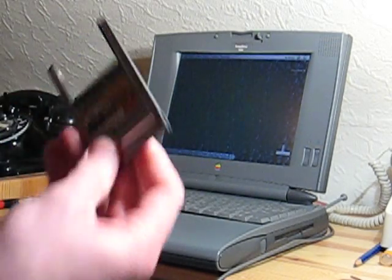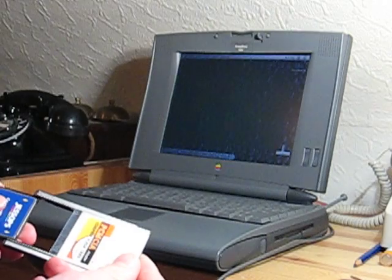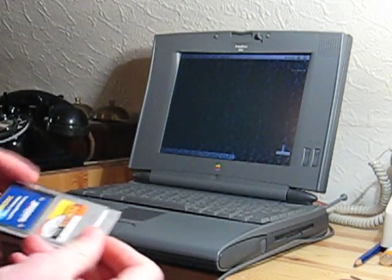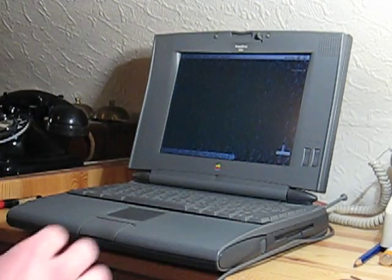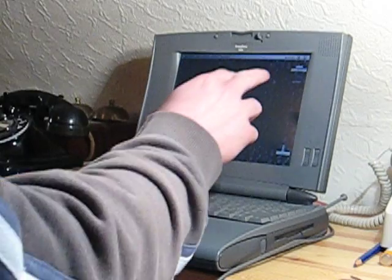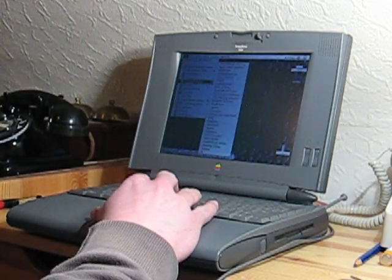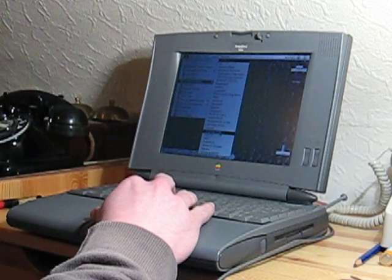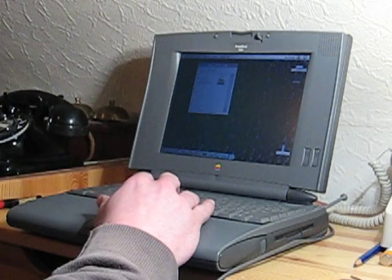This one certainly does. This is a PCMCIA compact flash card adapter. I'll just slot the card in there and plug it into the PowerBook. There you go — the icon will pop up. I've already backed up the contents of the hard drive into this, so I'll go into the control panel and set this compact flash card as the startup disk.